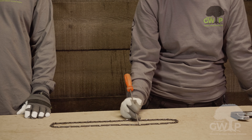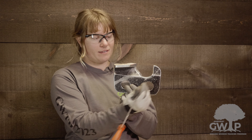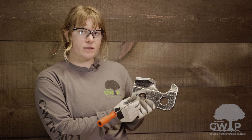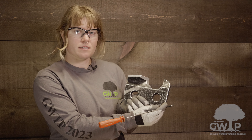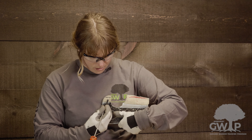This is the tooth of the chainsaw — here is a blown-up version of the cutter tooth. This is the depth gauge, which determines how much wood is being severed. This is the cutting corner, which pierces the wood. This is the top plate, which lifts a piece of wood off, and this is the side plate, which severs that piece of wood. These holes are for the rivets that connect the cutter tooth to the rest of the chain. This is the heel at the back of the cutter tooth, and this is the toe at the front. Here we have the witness mark, which determines when you need to retire that chain — there's also one on the depth gauge.